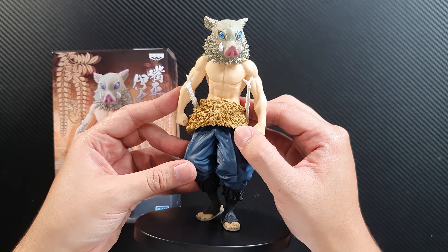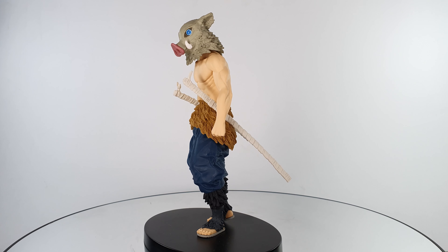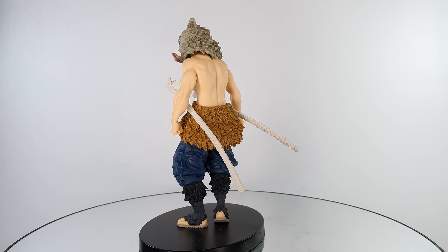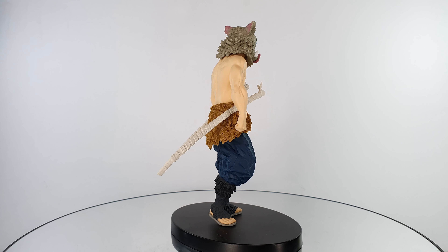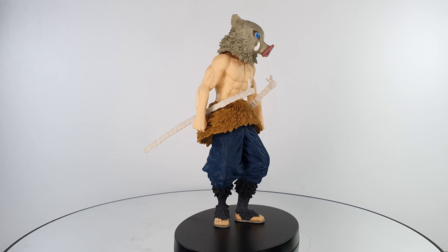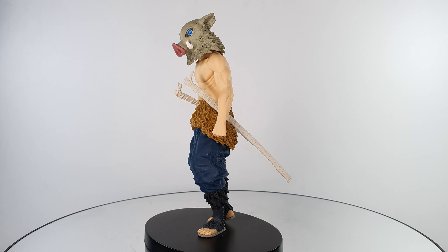Let's take a closer look at the figure. This is Inosuke, and so far I'm really loving the figure — it looks really great. I'll show you the 360-degree view of the figure first. I'm really loving the sculpt and the paint of this figure. There's the 360 view.